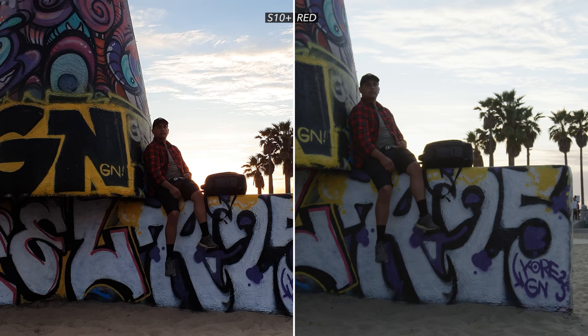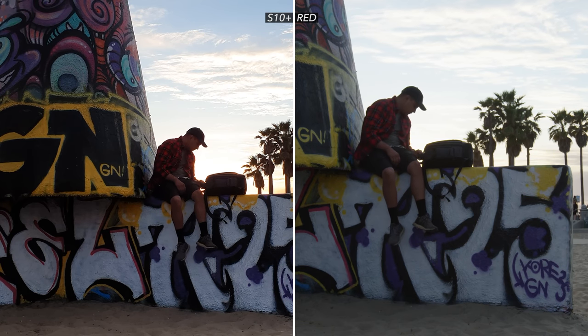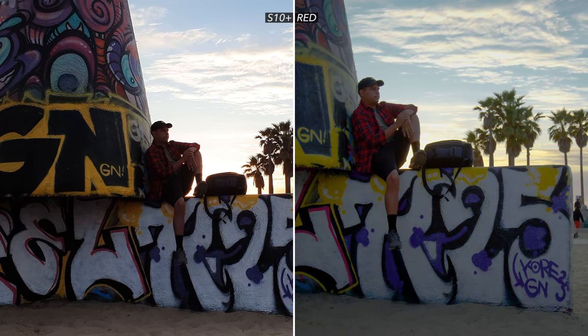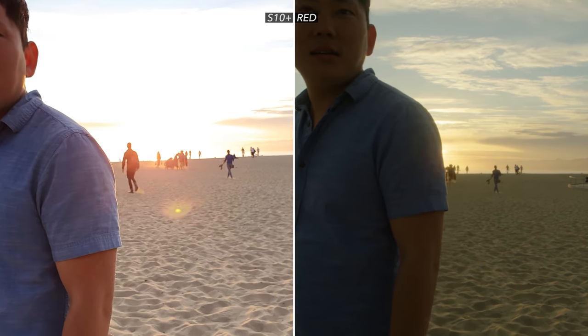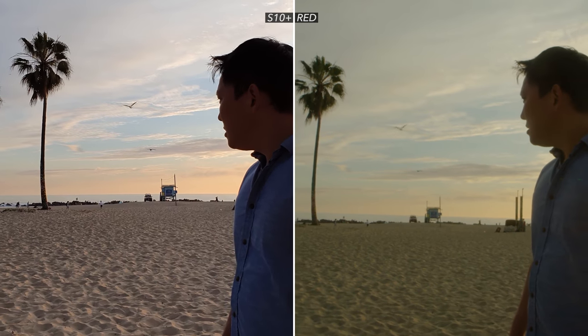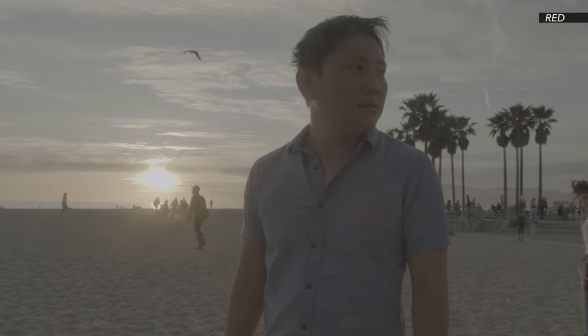The RED, on the other hand, will never automatically apply some sort of filter, look, or effect. When you look at the raw shot, you're only looking at a fraction of the information it actually gathered. So if I were to slightly tweak the RED footage, we can definitely get an HDR look out of it. Sometimes HDR looks awesome, but sometimes it doesn't. The downside of HDR is if you push it too far, it can come out looking very unnatural. So sometimes the Galaxy can look better straight out of camera, but you're stuck with what the phone decides to give you. The RED gives us pretty much unlimited options because we have all that raw data.